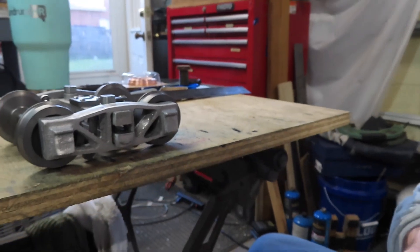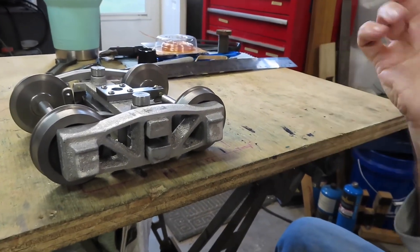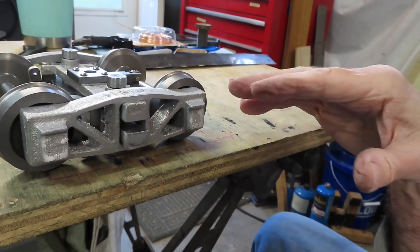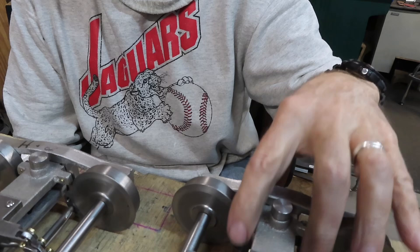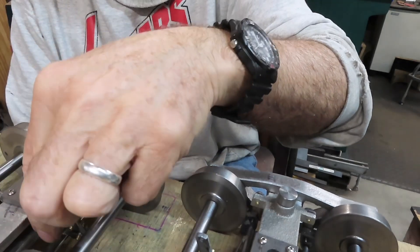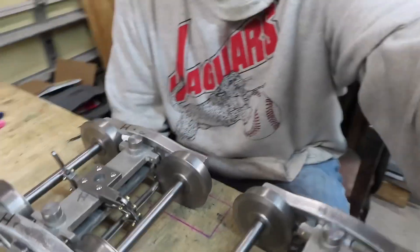I'm going to leave this one just like it is and go ahead and assemble the other one while I remember how to do this. When I have both assembled and working I'll take them all apart and paint them. And just like that — got the second set together in no time. I'd learned enough lessons from putting the first set together that the second set went a lot smoother and a lot faster.